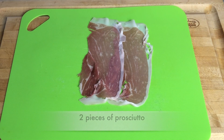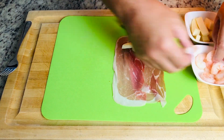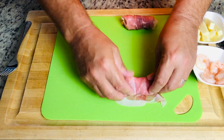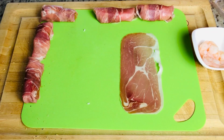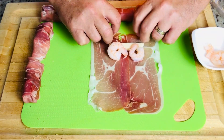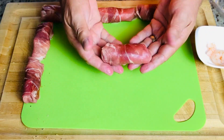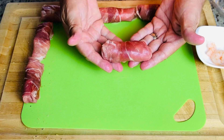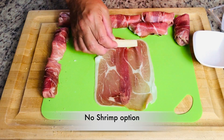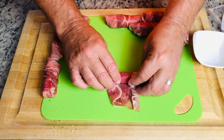To begin rolling, lay two pieces of prosciutto on a flat surface, slightly overlapping one another. Then add the cheese and then the shrimp, and simply roll it up tucking in the sides. Let's do another one — lay out your prosciutto slightly overlapping, add cheese and shrimp, roll it up, tuck in the sides, and it's that simple. And here's the one we're doing without shrimp — simply add the cheese, roll it up in the same fashion, tuck in the sides. Done.